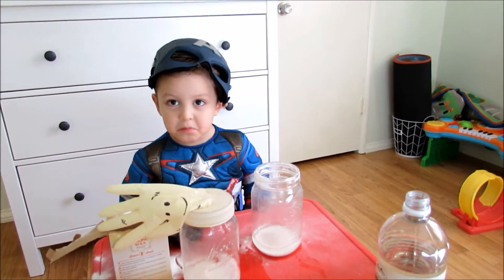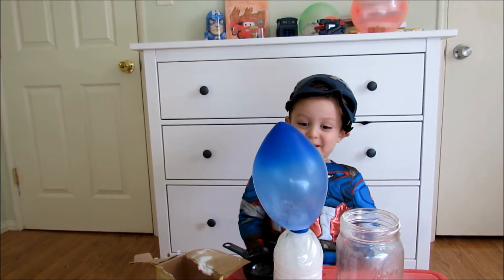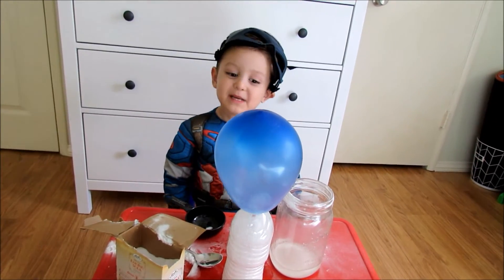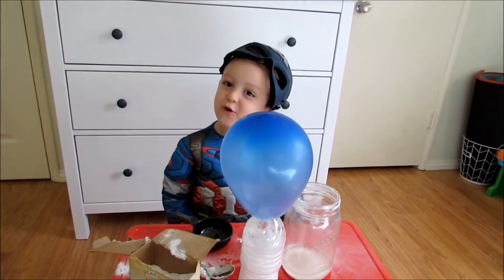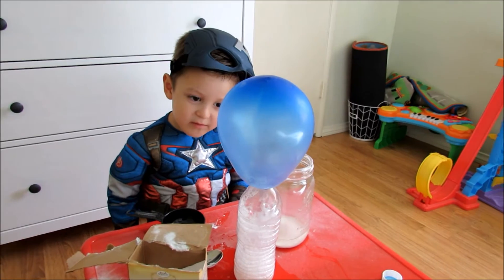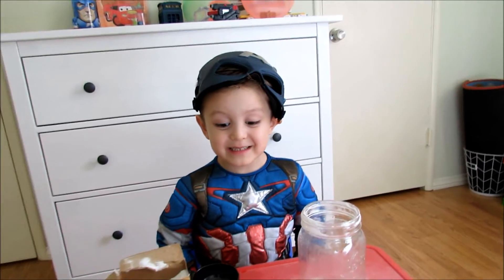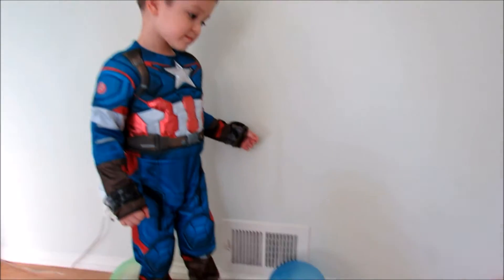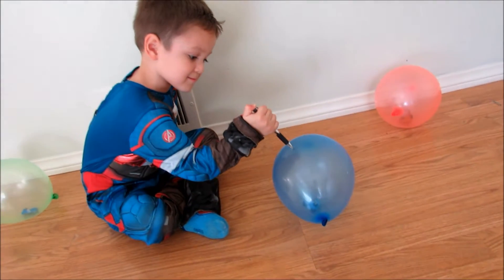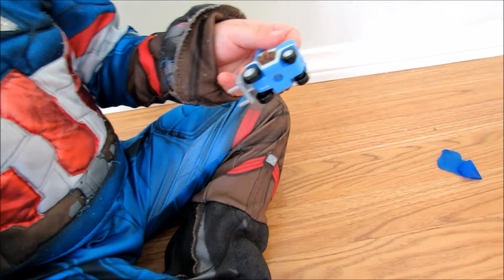Cool, look at that! You want to try to blow up a balloon? Yeah. That was cool, huh? Cool, like a mess. You made a mess. What are we going to do now? What's inside the balloons? Cool, who's that? Is that Dottie from Planes? Yeah, cool.